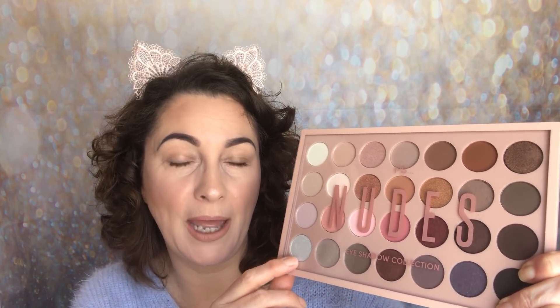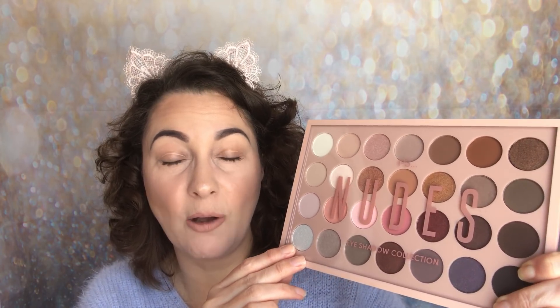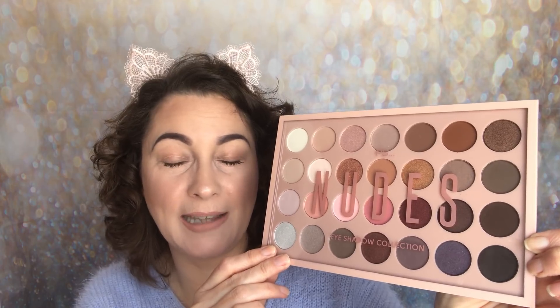This is only £8. I shared with you a palette also from the Nudes collection but it had a cardboard palette and that was £4 for nine shadows. This has got 28 shadows for £8. I just think it's amazing value.